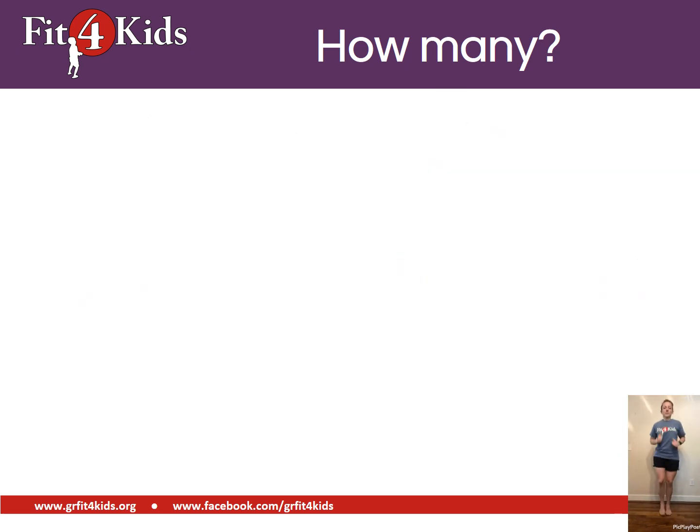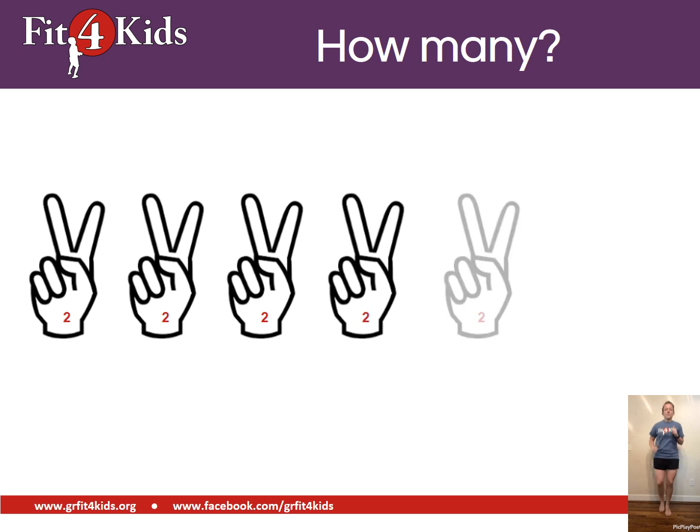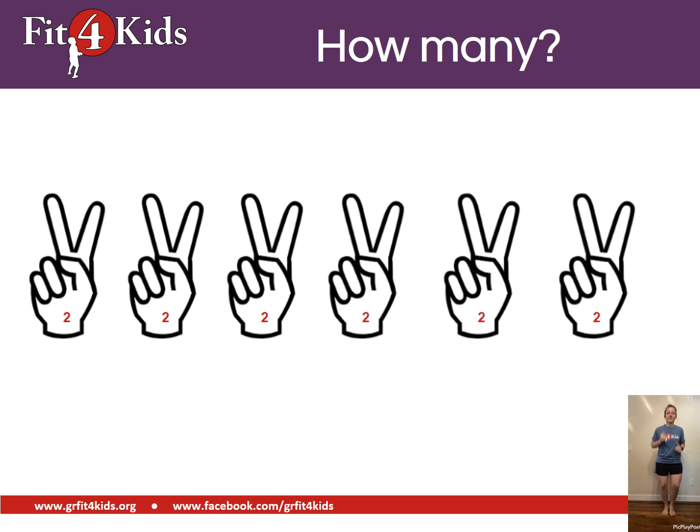Now we're jogging in place. We're going to count by twos. Ready? Go. Twelve.